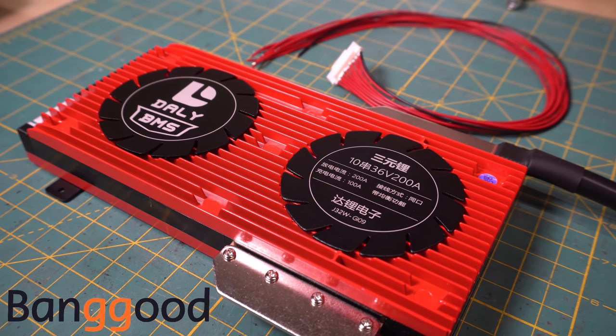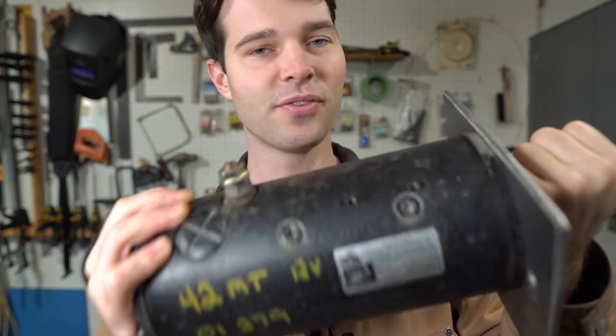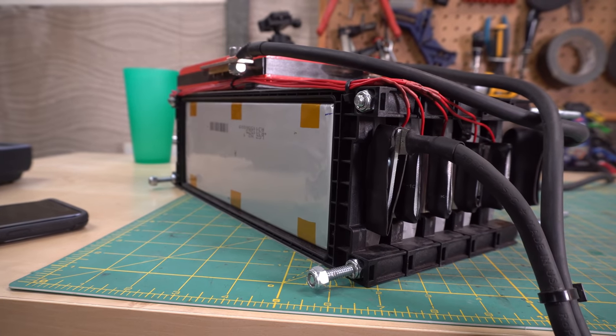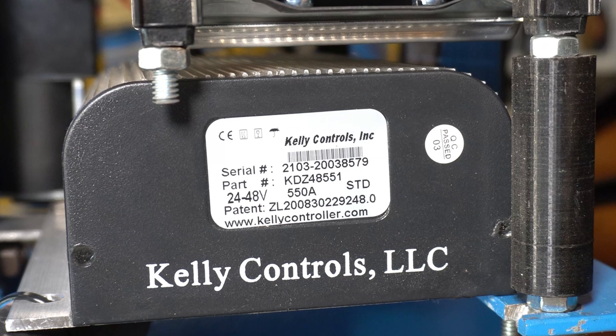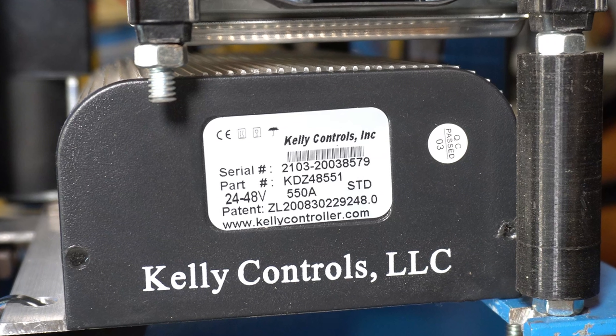Believe it or not, this 12 volt starter can draw up to 1650 amps while cranking over an engine. I'm not going to be pulling near that much current — my battery can only safely output up to 120 amps continuous. I'm using a brushed DC series Kelly controller for this project, which I can program to limit the current drawn from the battery.